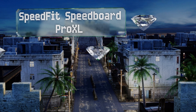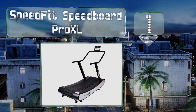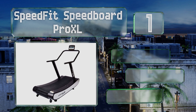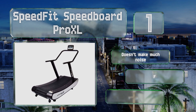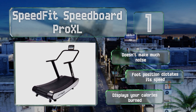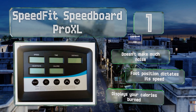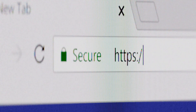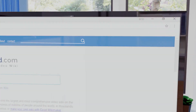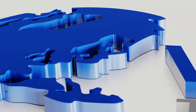Taking the top spot on our list, if you're unsure of how to get started on your weight loss journey, the Speedfit Speedboard Pro XL can help. After a short 10-minute test, it can recommend choices from its 5,000 different workouts, providing clear guidance as you build confidence. This one doesn't make much noise, your foot position dictates the speed, and it displays your calories burned. Our newest choices can only be seen at wiki.easyvid.com.